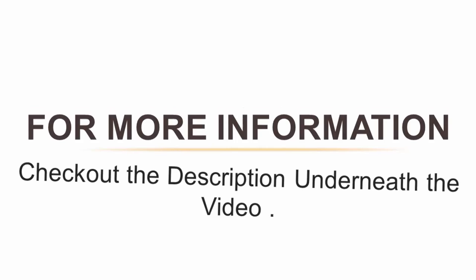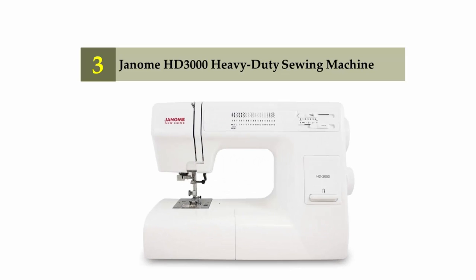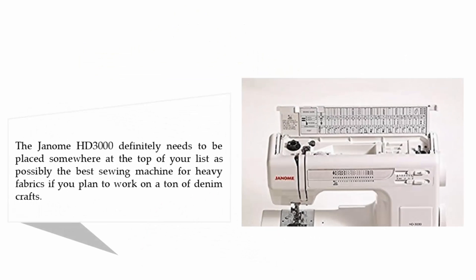Halfway through our list at number 3: the Janome HD 3000 heavy-duty sewing machine. The Janome HD 3000 definitely needs to be placed at the top of your list as possibly the best sewing machine for heavy fabrics if you plan to work on a ton of denim crafts.